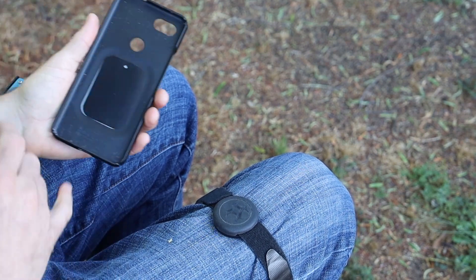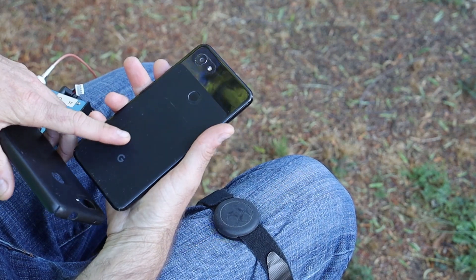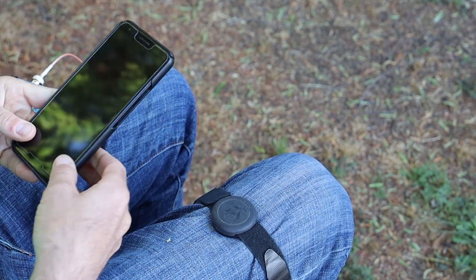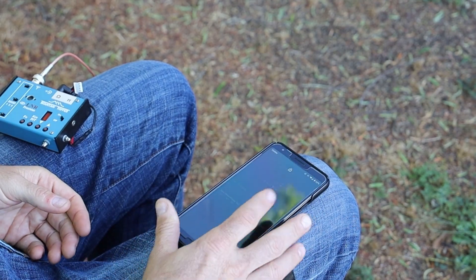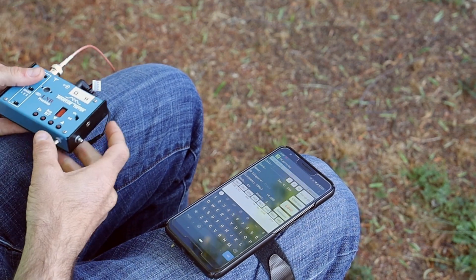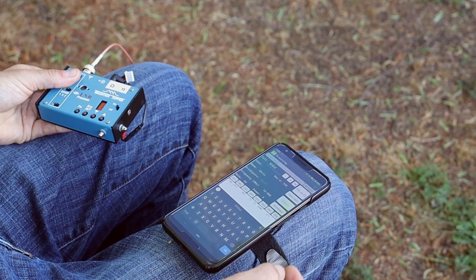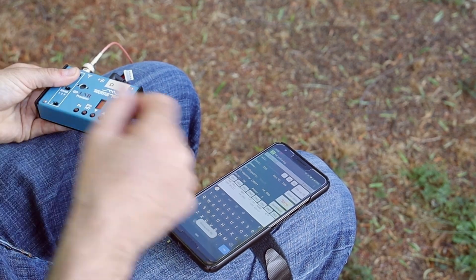Along with the strap attached to my leg, there's a metal plate in the case on the phone. Some people also attach them directly to the back of the phone, which works just as well if you don't use a case. These magnetic holders are fantastic for vehicle use, and I've found that application carries right over to use in the field. So now I can operate away, and when I need to log a contact, just tap away on my phone — there's no risk of dropping anything. Let's go build one.